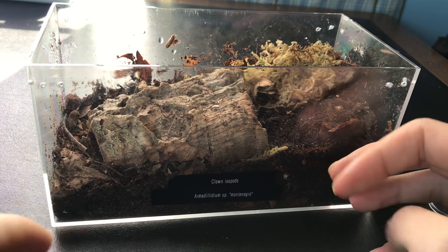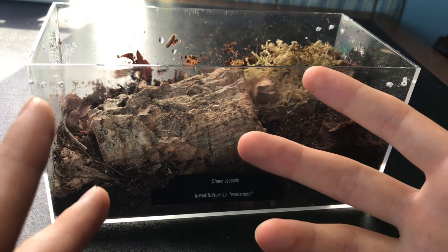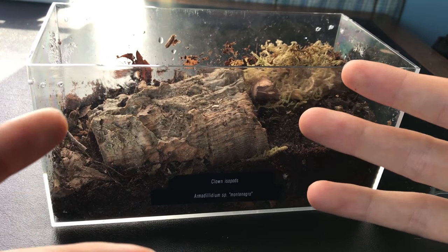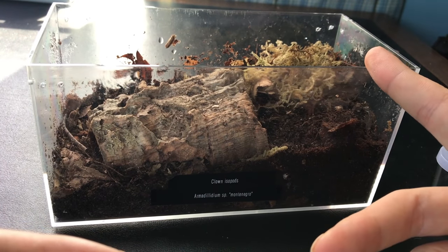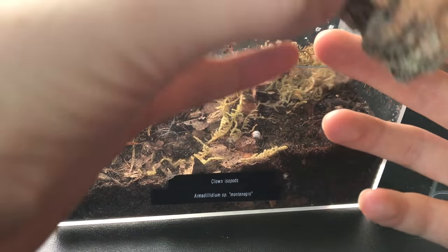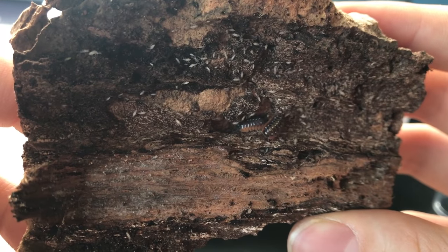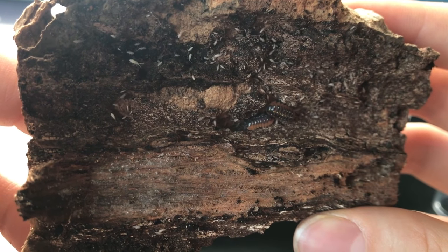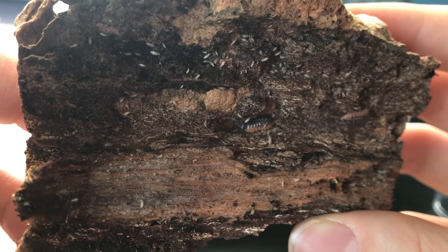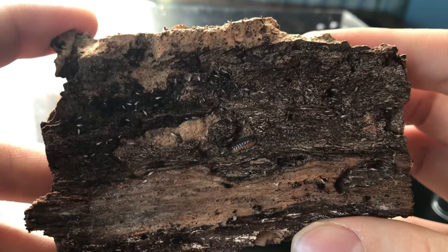They are absolutely beautiful. I have about 15 to 20 of them — I didn't count exactly when I got them, but I had only paid for 12 and got a couple freebies. I threw some springtails in there with them as well. They are absolutely gorgeous — they have yellow dots down the middle and white dots down the sides.